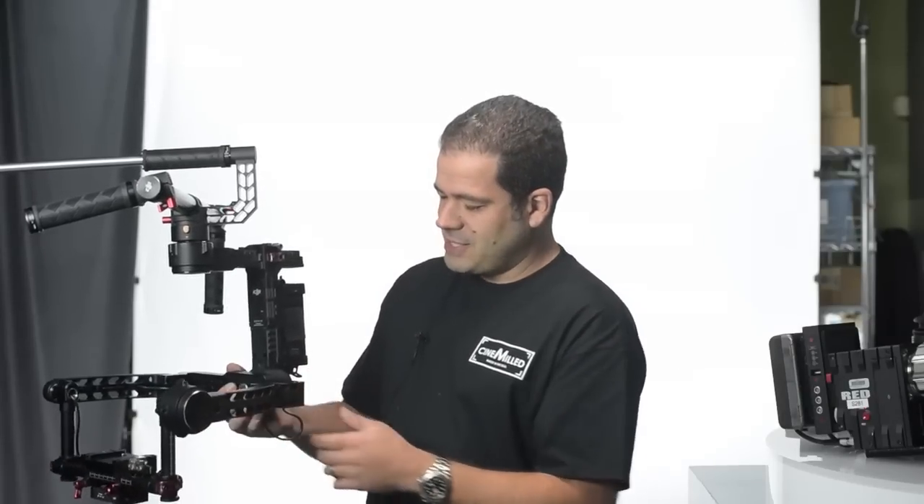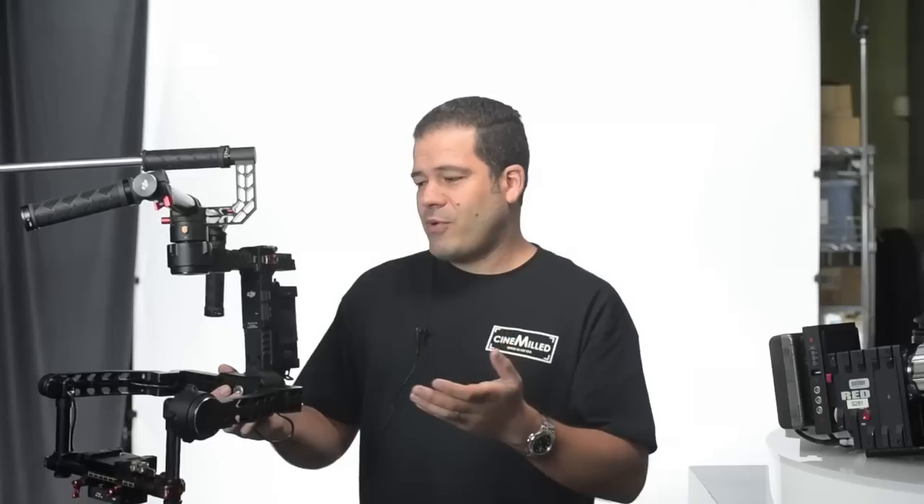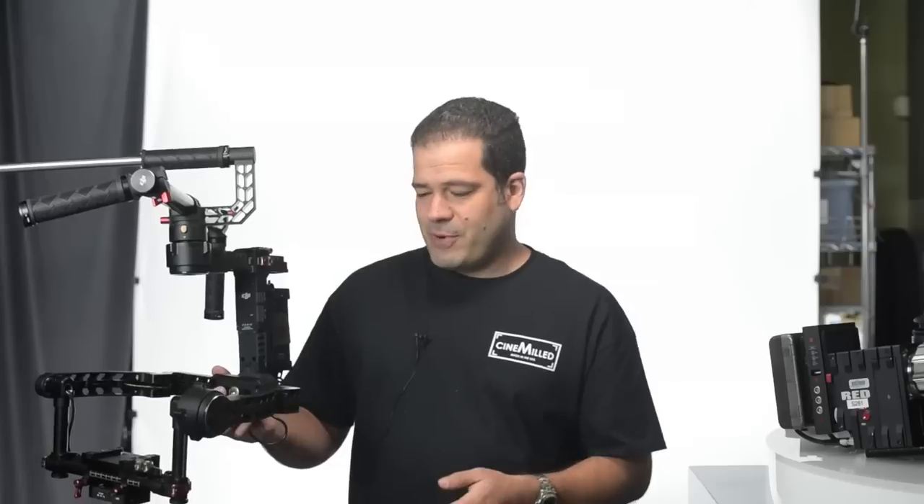So why do you need the pan extension? Today I wanted to take this opportunity to share with you guys how to install it, obviously, but more importantly what problems it solves, what you can do with it, and what you should know about it before you make your purchase.